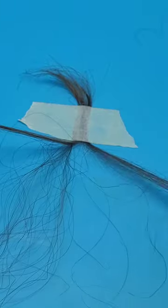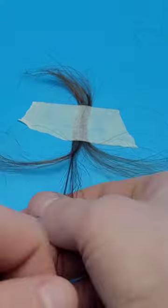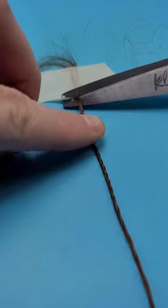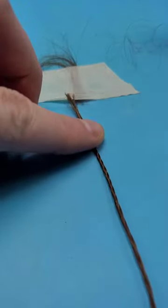From here, you're going to go and braid it. You need to get each strand pretty straight. My hair is curly — if your hair is curly as well, you might have a bit of an issue with this. Continue to braid it and then cut it off at one end.